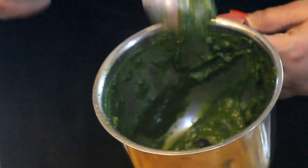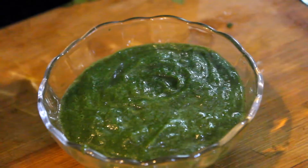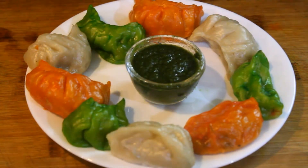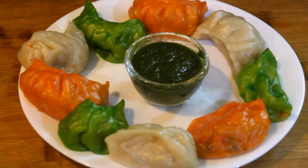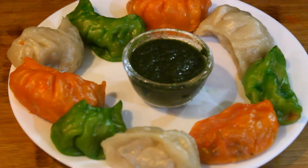It is ready for you. We need to try these momos with all three chutneys. Please try this recipe. How did you feel? Share, comment, and subscribe to my channel. Thank you.